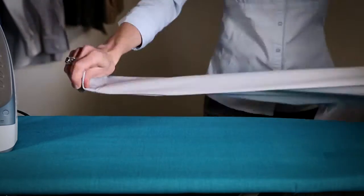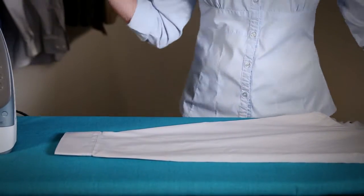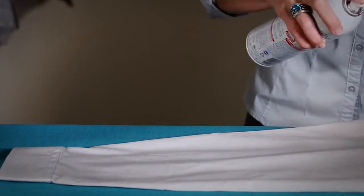Lay the sleeve flat on the ironing board. Spray the entire sleeve, then iron.